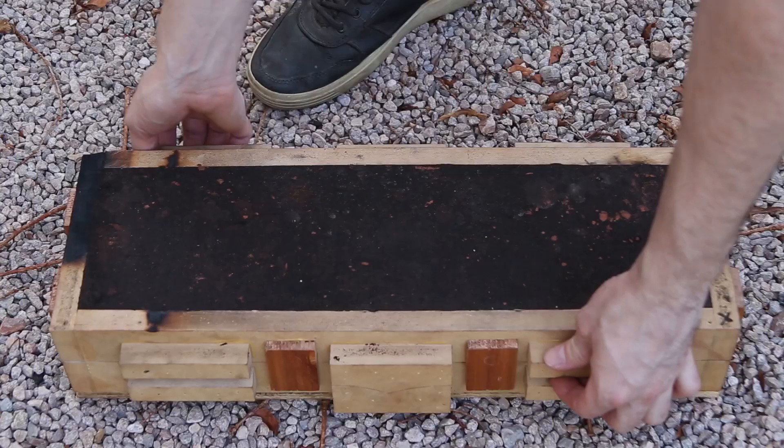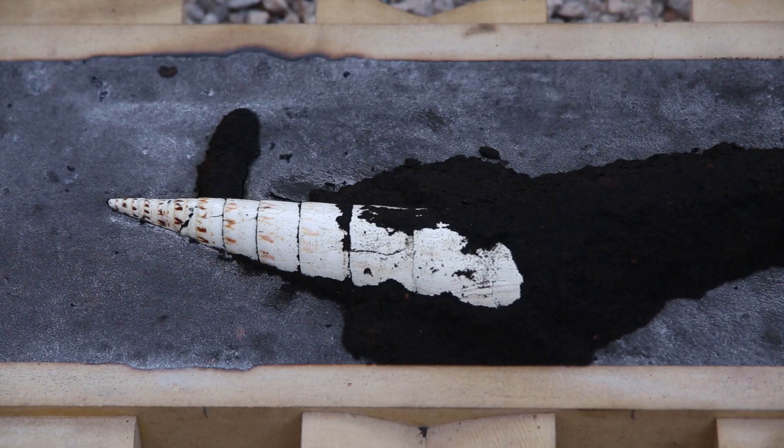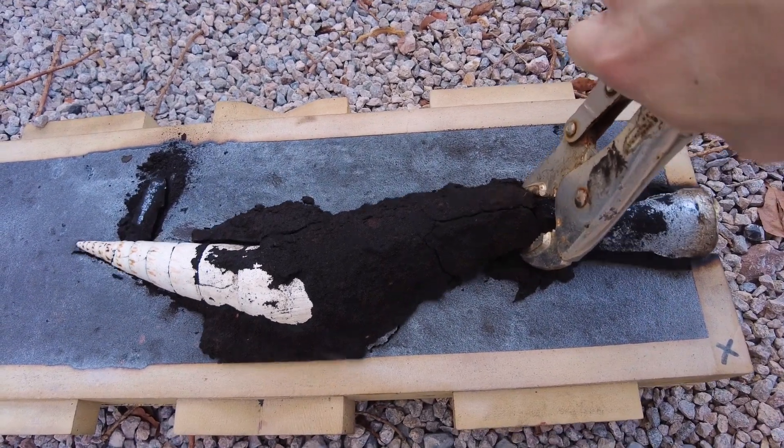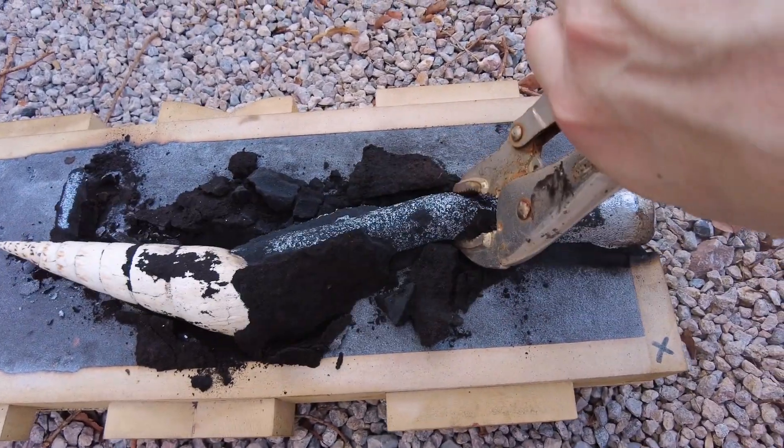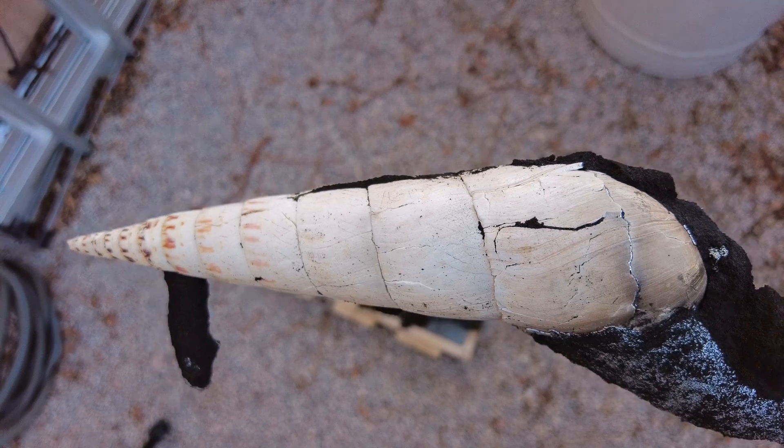After letting the mold cool down for a while, I opened it up to see what the casting looked like. I still needed to break away the shell, but at this point it looked really promising. I think it's interesting that the heat destroyed most of the shell's color.